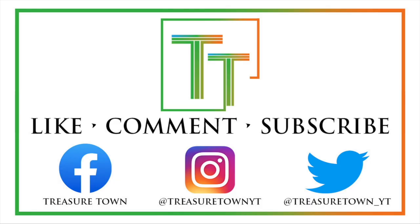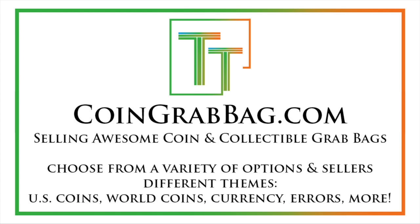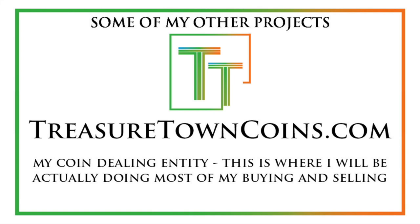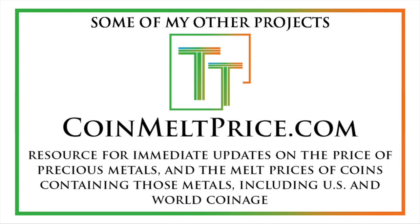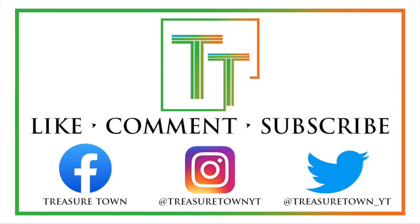Thanks for watching the video. I'd encourage you to like, comment, and subscribe to the channel to stay updated. I've also got Facebook, Instagram, and Twitter, so you can follow me there. TreasurtownYT.com is the main channel website — definitely give that a visit. CoinGrabBag.com currently redirects there and offers grab bags made by me and other sellers. TreasurtownCoins.com will be my coin dealing operation in the future. CoinMeltPrice.com has updates on melt prices for US and world coins. CoinsMetalsCards.com is being developed as a marketplace and news source for coins, metals, cards, and collectibles. I'll see you in future videos — hope you have a good day.